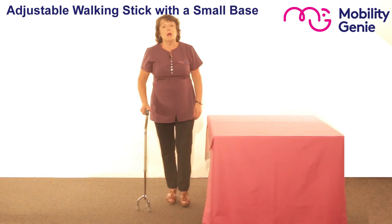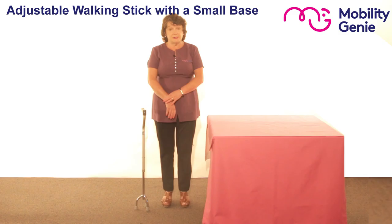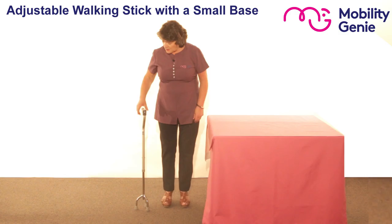With my hands down by my side you measure the person to the wrist bone — that's the knobbly bit of the wrist bone. So you can see that it's adjusted perfectly for me.